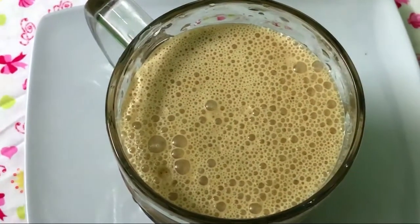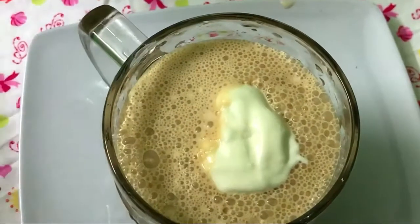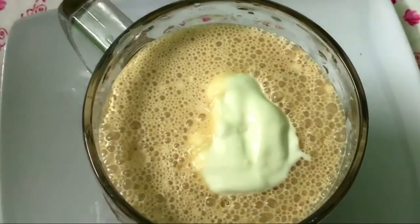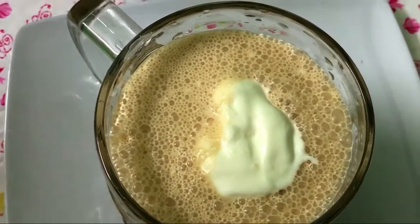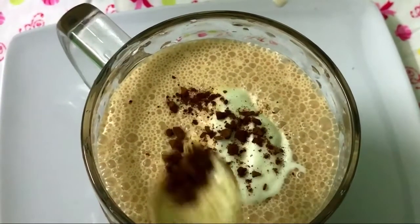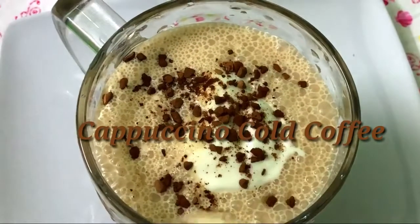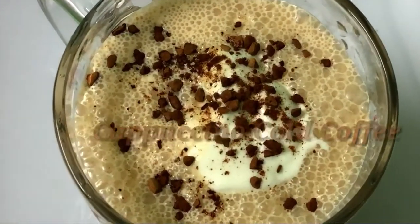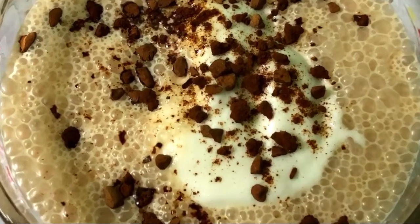Let's put coffee powder in it and mix it up. Let's try it.